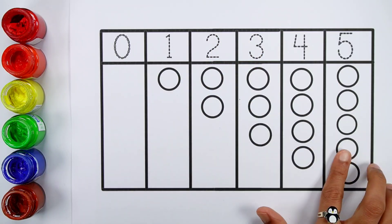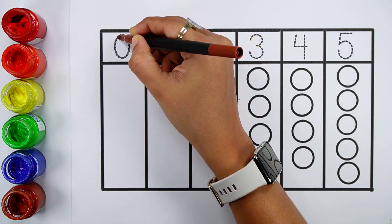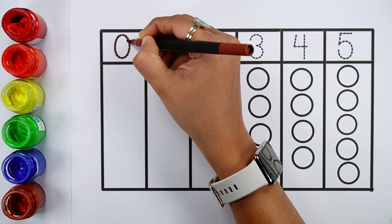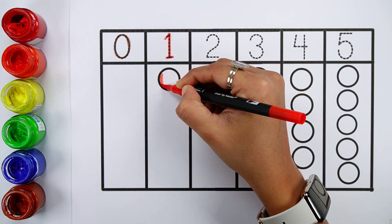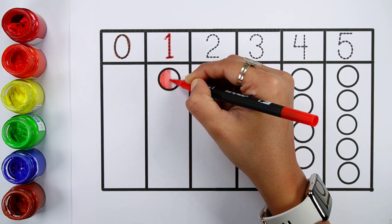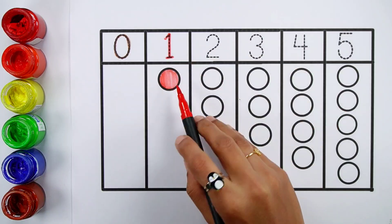Let's learn to count some numbers. Zero — zero balls. Number one. One ball.